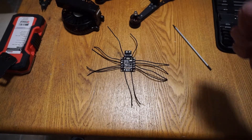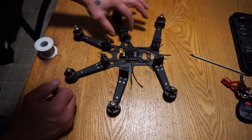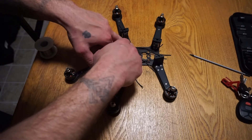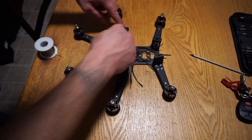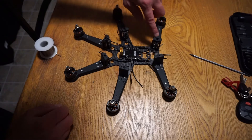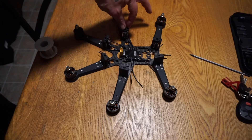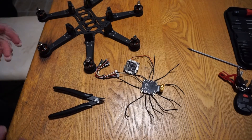For the next part, since the pads for power and ground on the ESCs are at the top, I'm going to push the wires all the way down flat on the frame and then bring them up to the top of the arms and trim them off so there's just a little bit of room left over, but not too much.